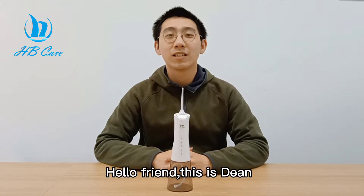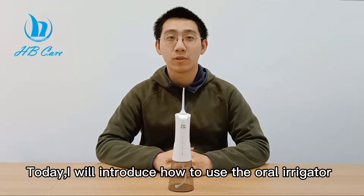Hello friends, this is Dian. Today I will introduce how to use the Oral Irrigator.